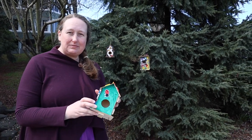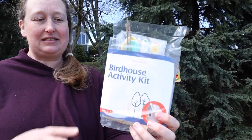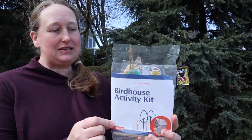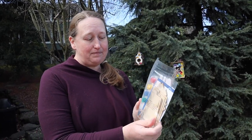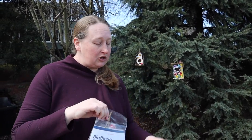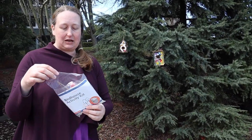So for this month's kit, when you pick them up from the museum, you'll get a packet like this. It has a set of instructions inside and all the materials that you're going to need for this activity. Each one has different shapes, so they assemble slightly differently, so you'll have to look at those instructions to put them together.